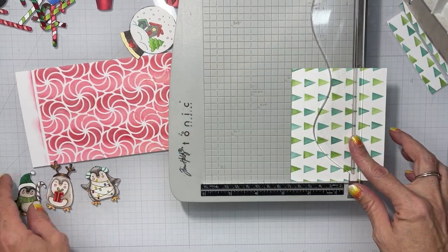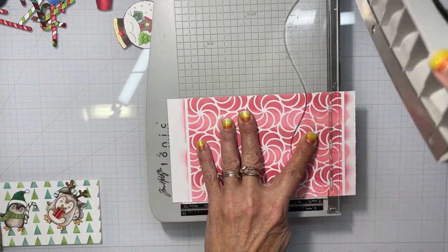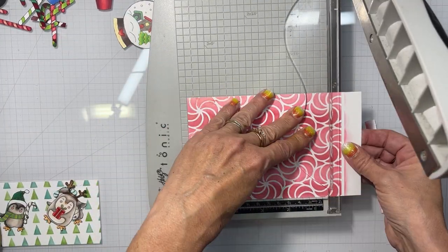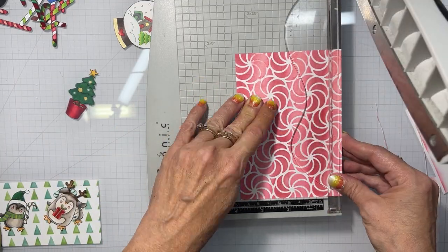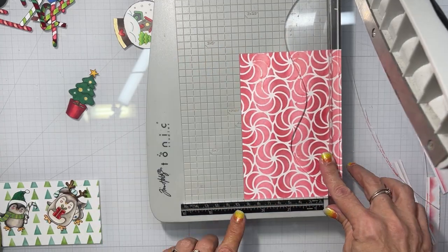Now I'm going to trim these down to the size I think they should be for each card. There's going to be one portrait card and two landscape cards — top folding and side folding. Actually they're all top folding because I turn the other two on their sides.